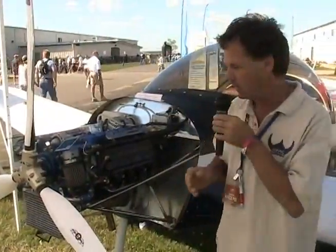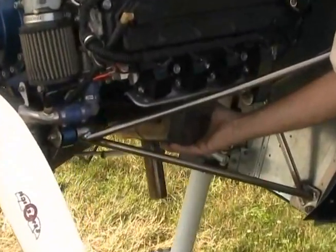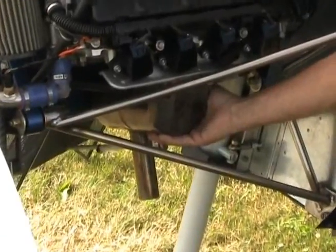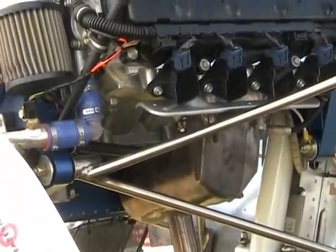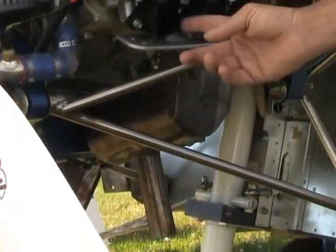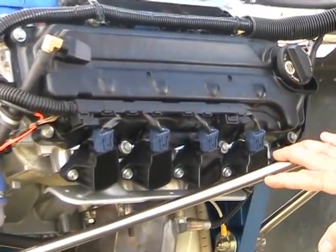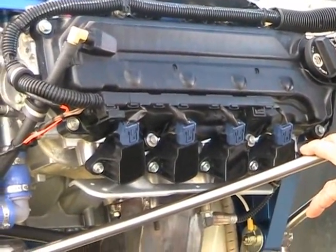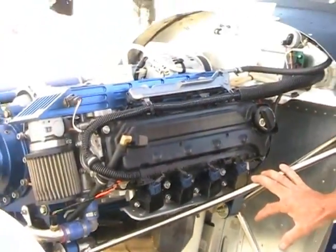We have an engine that runs quiet. It now has a dual stage exhaust system — a very lightweight 321 stainless steel dual chamber muffler with a built-in exit pipe. The coils are from Honda and are right on the spark plugs. The ECU, the computer that operates the engine, is a dual unit where, just as in a magneto-powered airplane, you have a left and a right and you can double check that on takeoff.